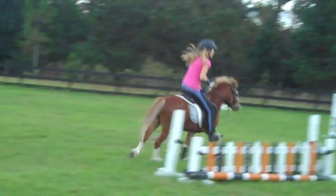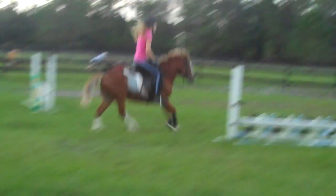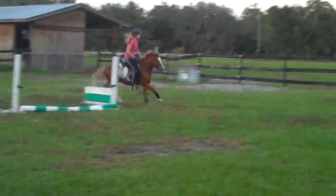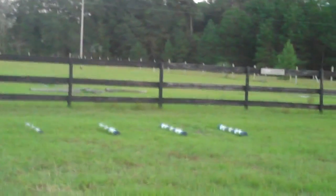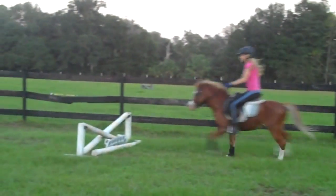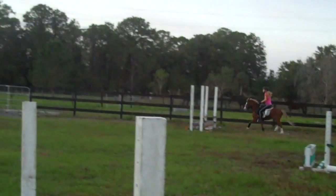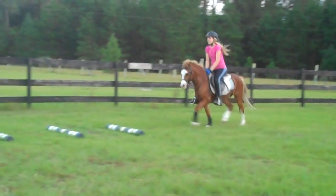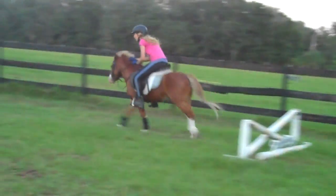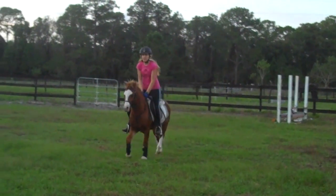You want to trot the Cavalletti? He's been trying to scoot around the right hand side of those Cavallettis too. He's really that strong? He's ready for a course?